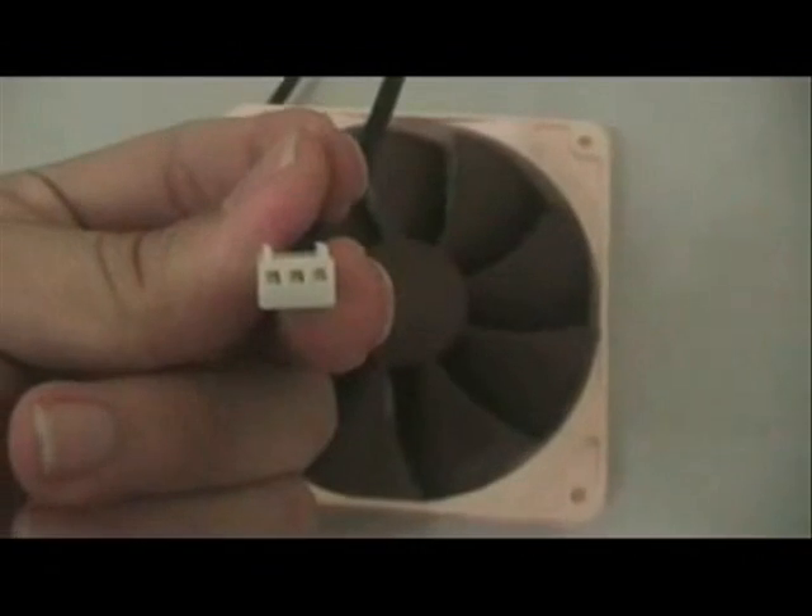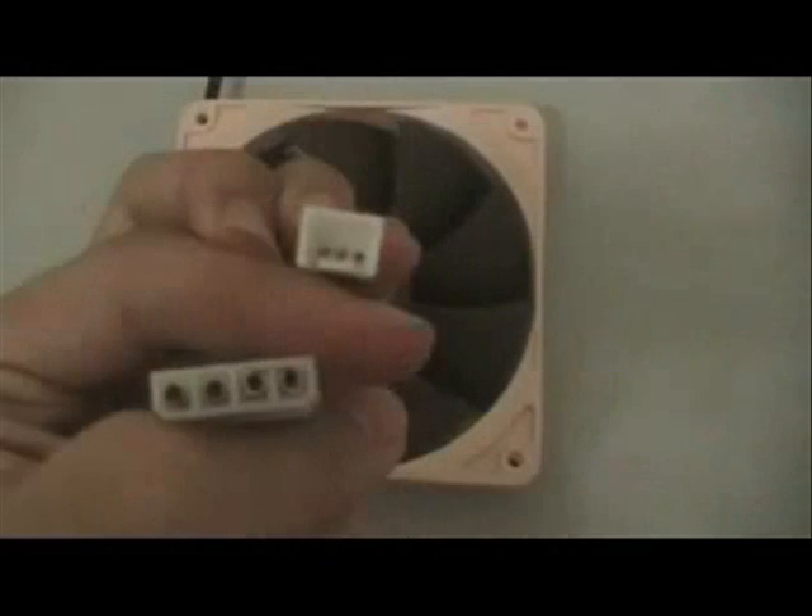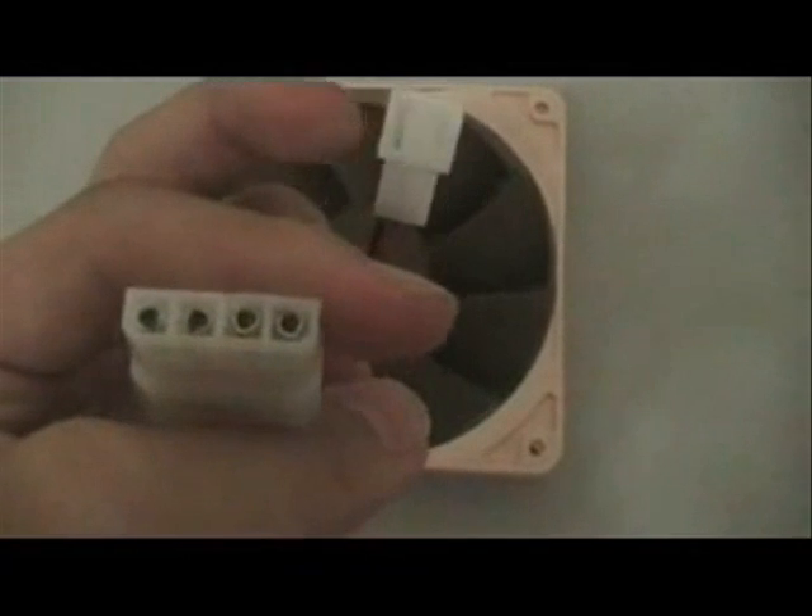This fan also has a 6-year warranty. The power connection for this fan is via 3 pins. However, you can choose to use the included connectors, which include a 3-pin to Molex connector, an extension cable, and another extension cable.